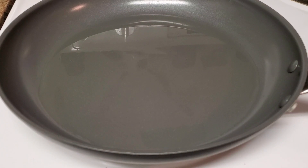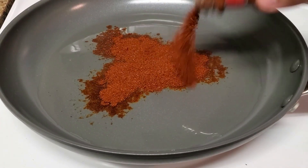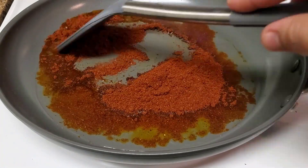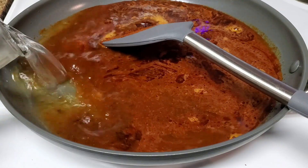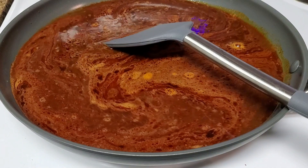Next up we're going to work on the tortilla sauce. To begin, we have a large frying pan coated with vegetable oil — bring this up to heat. Here you see me adding my chili powder; the more you put in, the darker the mix will be, so please keep that in mind. Mix this for about one minute. After the minute has passed, add warm to hot water and fill the pan about halfway up.